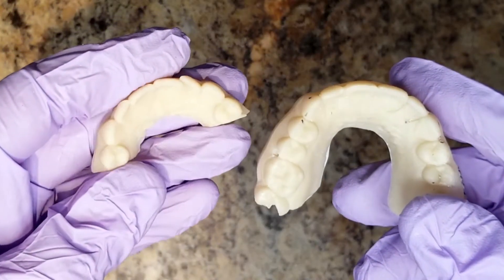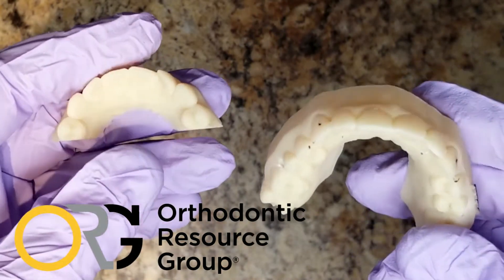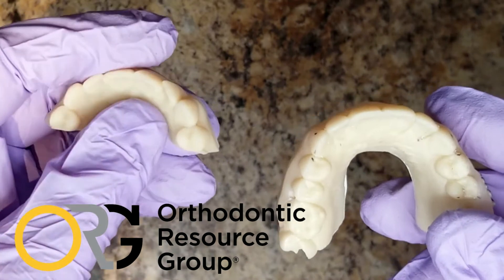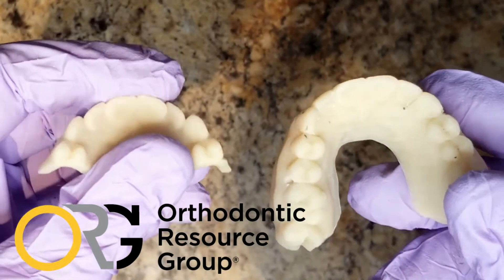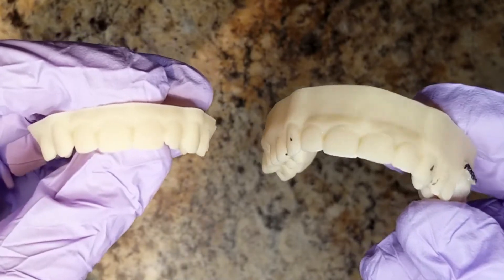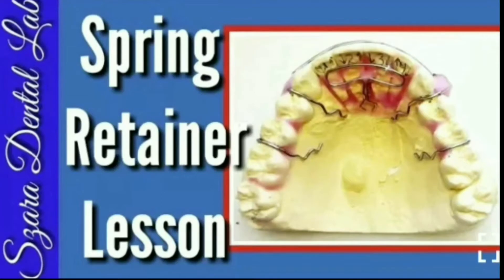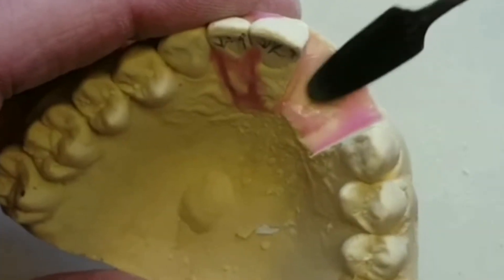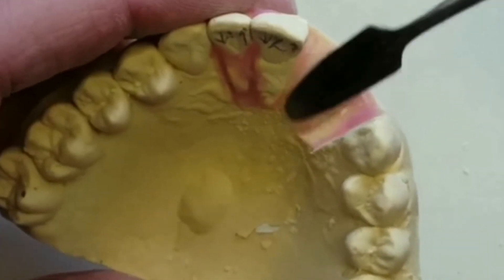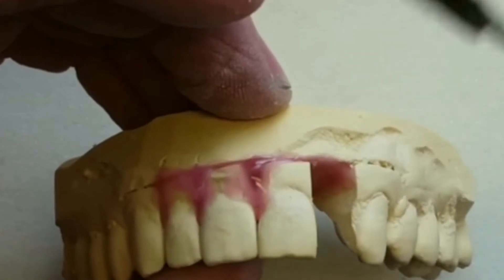Hi everybody, Steve Zara here from Zara Dental Lab, and welcome back to the lab. I'm going to demonstrate how we've gone from the world of analog to digital and the benefits it's creating in the laboratory business and helping orthodontists around the world. A few years ago I made a series of videos on how to make spring retainers using the traditional methods — cutting all the teeth out, resetting the teeth, bending the wires, making the appliance — methods that have been used for years.